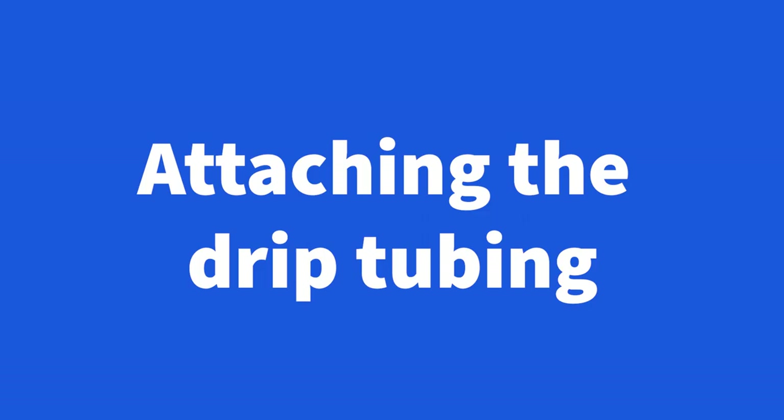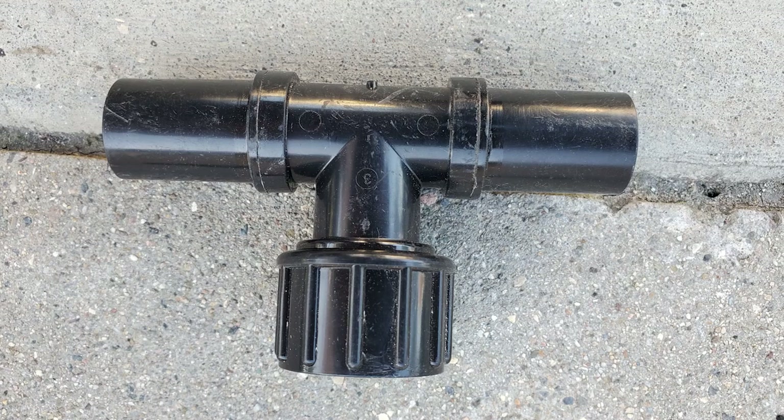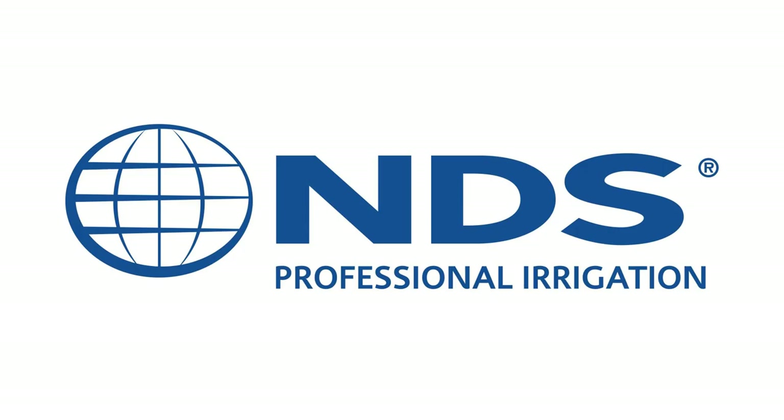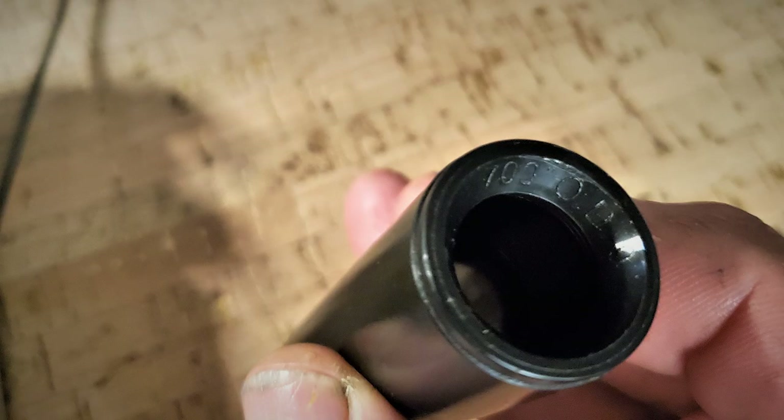The best way to attach the drip line to the source is to use a pipe thread by hose thread adapter and a hose thread by compression swivel connector, or a swivel T. My favorite fittings manufacturer is NDS — not the house brands that many major suppliers force on you. NDS fittings are designed with an easy-grip outer shell and a deep contour for the tubing to slip into, making it so much easier.